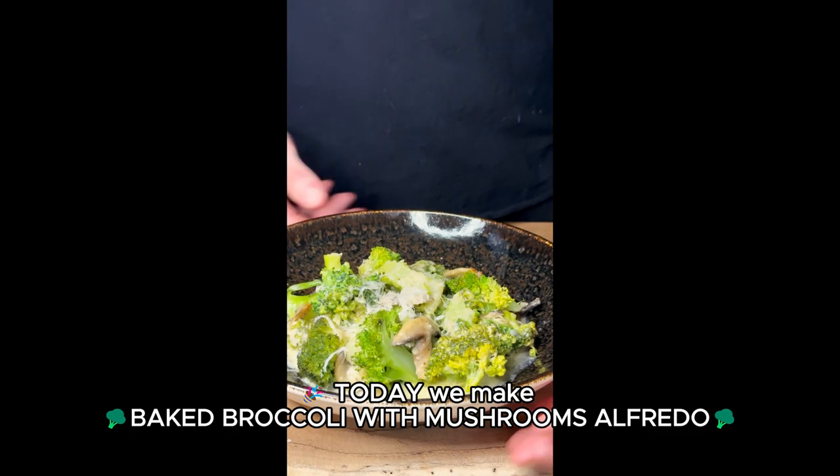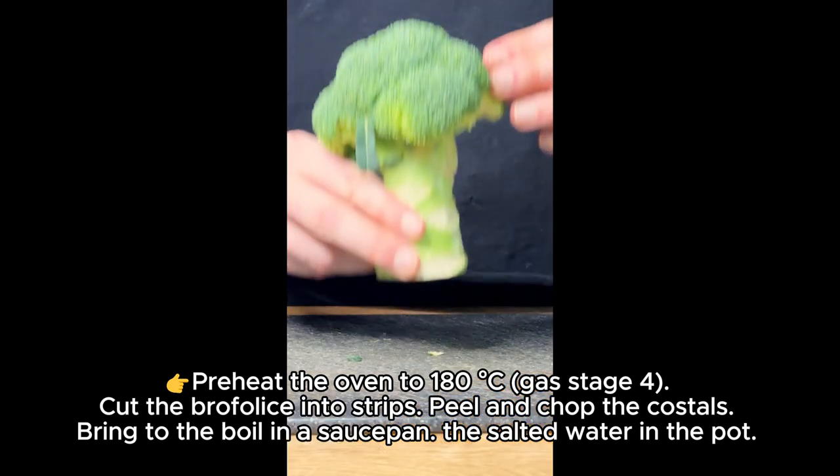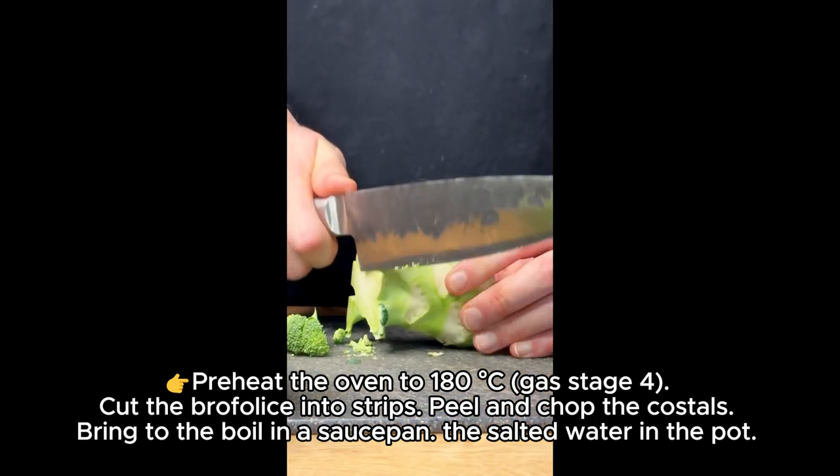Today we make baked broccoli with mushrooms alfredo. Preheat the oven to 180 degrees Celsius, gas stage 4.